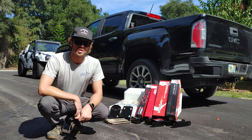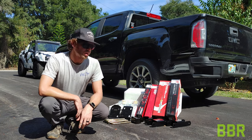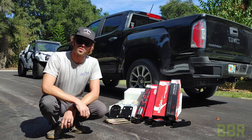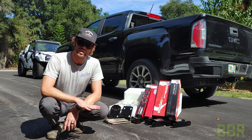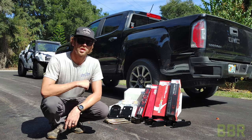Welcome back to my channel, guys, where the stuff I build is not perfect — in fact, it is barely built right. Today we are installing a Belltech 3-inch front, 4-inch rear lowering kit on the 2018 GMC Canyon Denali. Let's dive into it.